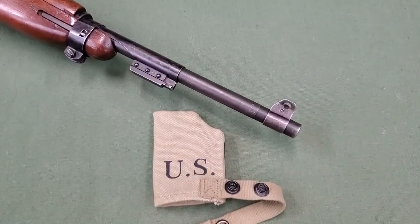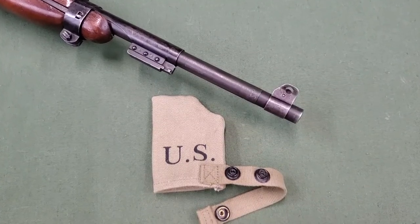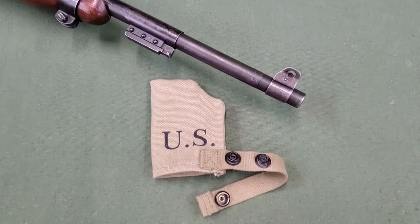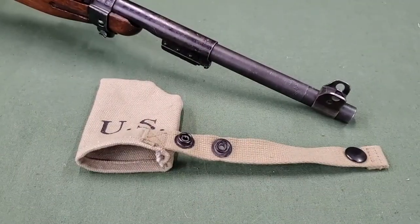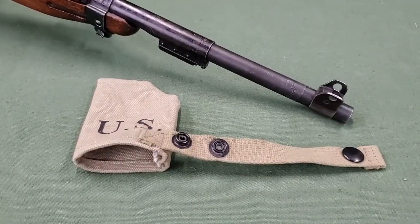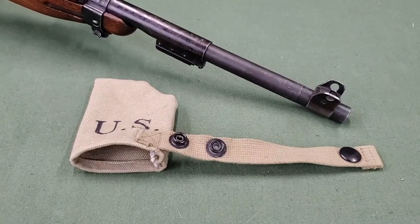To aid in keeping the muzzle clear, a muzzle cover is available. This muzzle cover is not a replacement for good muzzle discipline though. The muzzle cover consists of a canvas pouch with a canvas strap that has a snap button with two snap locations.